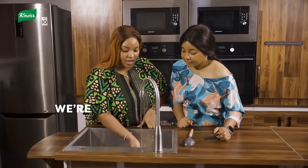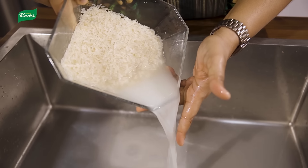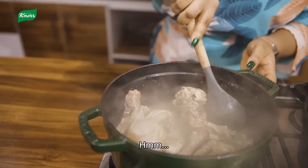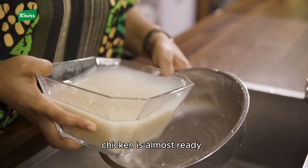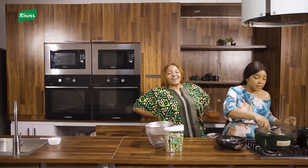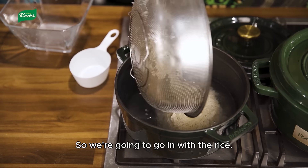We are going to wash the rice — wash it until the water runs clear, and keep washing until the water is clear. The chicken is almost ready, so we're going to go in with the rice.